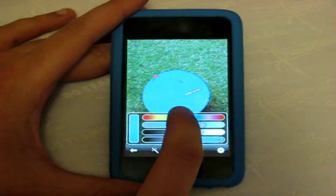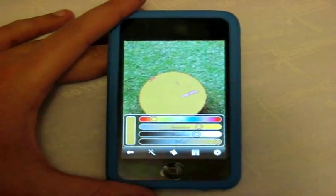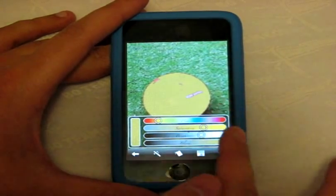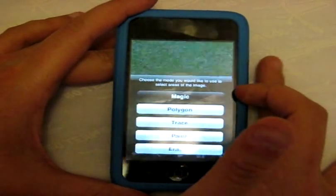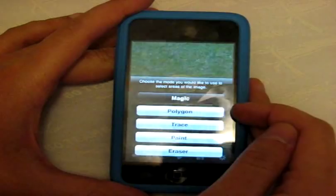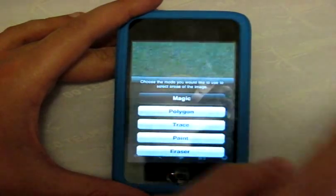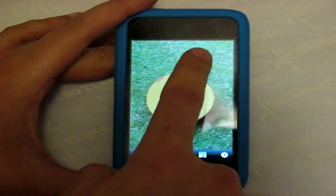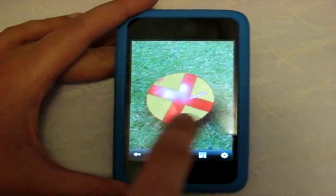You can sketch in smaller parts with a paint tool, but the magic tool got the majority of it done. There are five different tools: Magic, which auto-selects; Polygon, which changes to any polygon shape; Trace, which lets you draw an outline around an object; Paint, which lets you use your fingers to paint over a surface; and Eraser, which removes anything you've colored in.